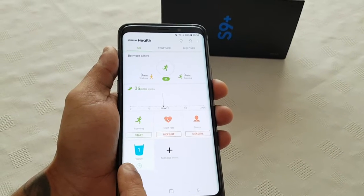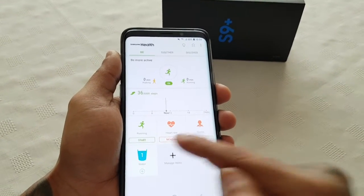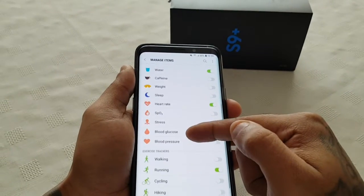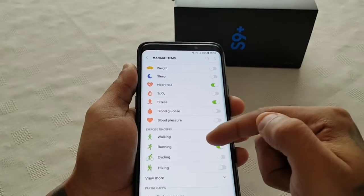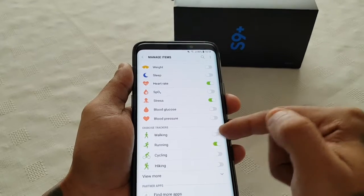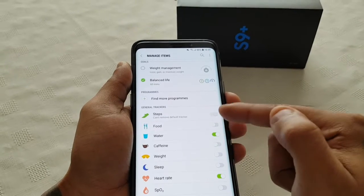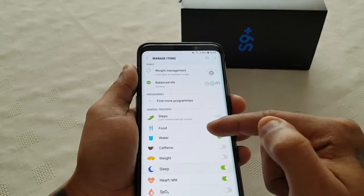Once again you can save the results or discard them. You can also check your water levels. If you choose this option here you can find more things to test — like blood pressure and blood glucose. There are also exercise options: walking, running, cycling, hiking. You can also track food, water, caffeine, weight loss, and your sleep levels.